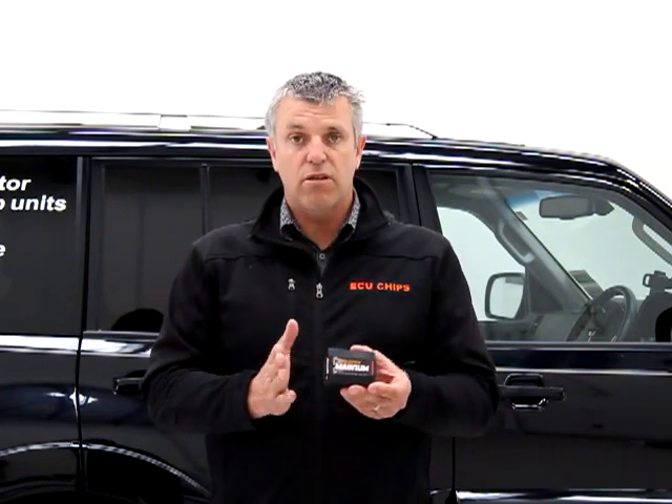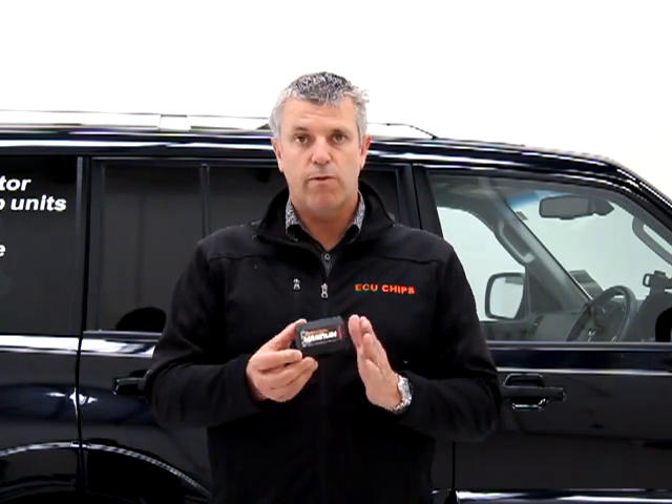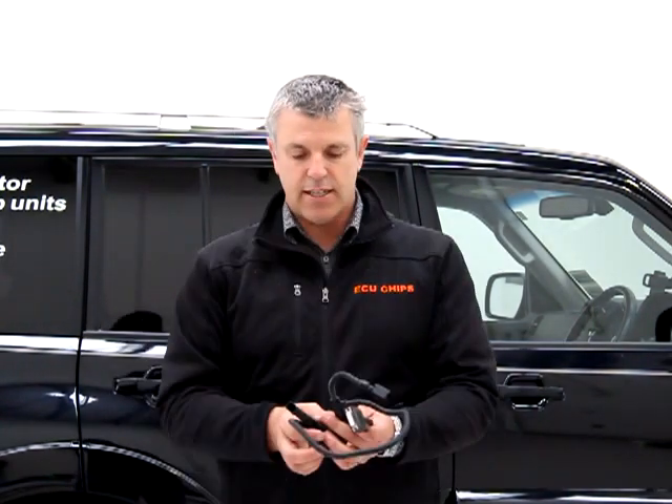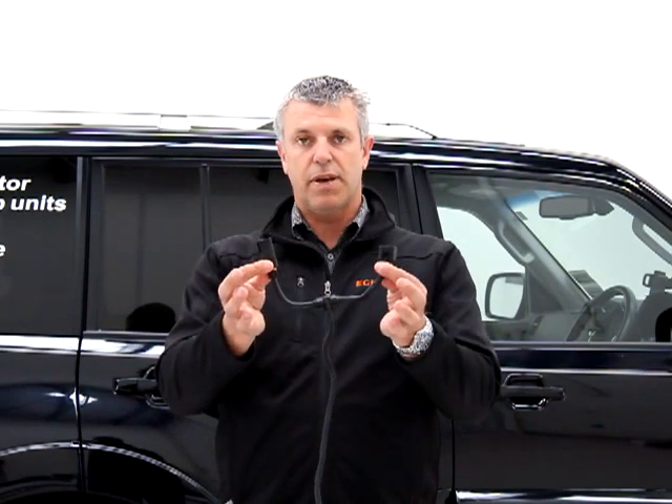So great unit. $875 plus GST. Simple to install, very fast processor, reliable, lasts a long time. They connect to the car simply by plugging into the fuel pressure sensor with a couple of plugs.